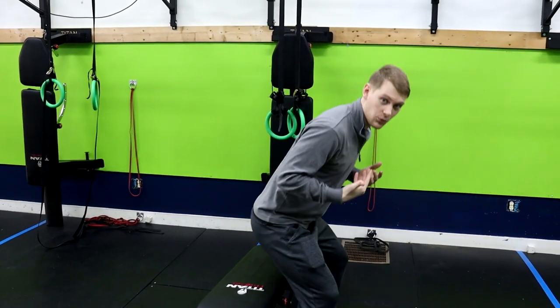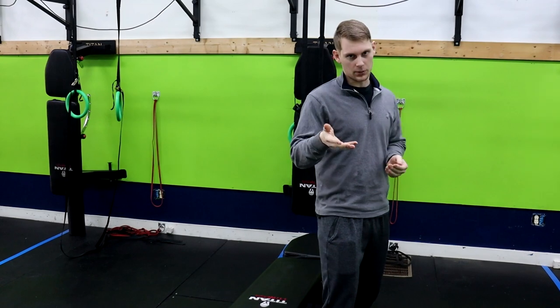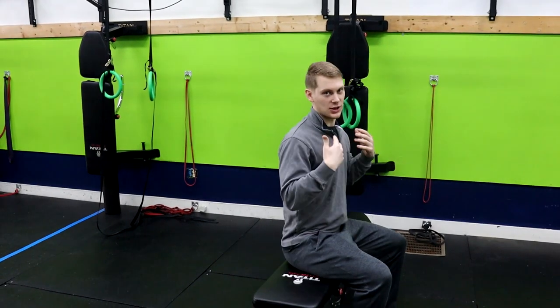If you want to make this a little bit harder, you certainly can by grabbing a weight. Anything you have access to could work — a rock, a backpack, or a dumbbell or kettlebell that you have at home. We're going to do 10 to 15 repetitions of this exercise.